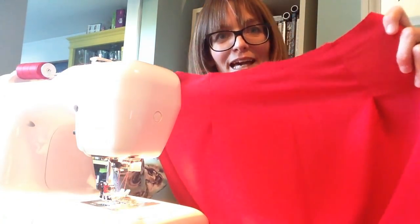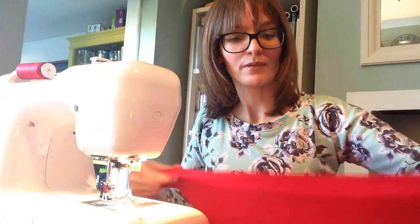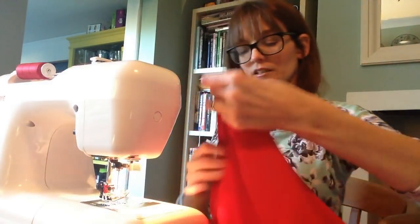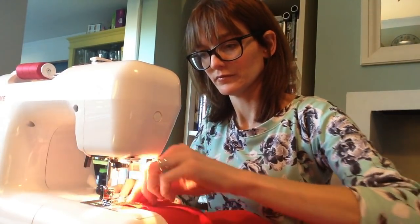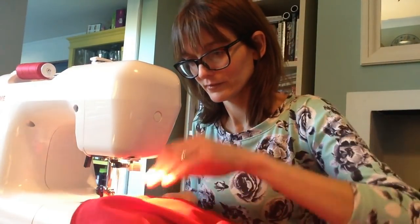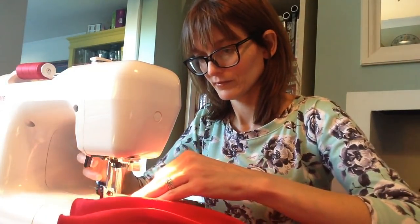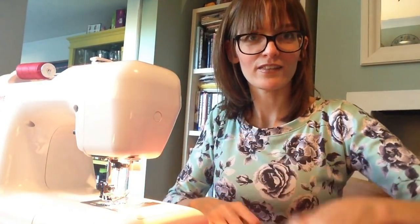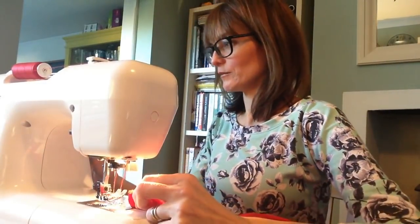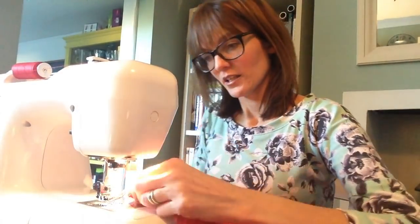I've stitched my pleats — this is the back and I've pressed them. So now I've got to stitch my skirt together. I'm all pinned, so let's stitch. Okay, moment of truth. I think we need to put it on the bodice now — I'm going to see if it fits. I'm all pinned, so what I'm going to do is actually only baste my skirt and my bodice together in case they don't fit. I'm going to change my stitch length to my biggest stitch and off we go.